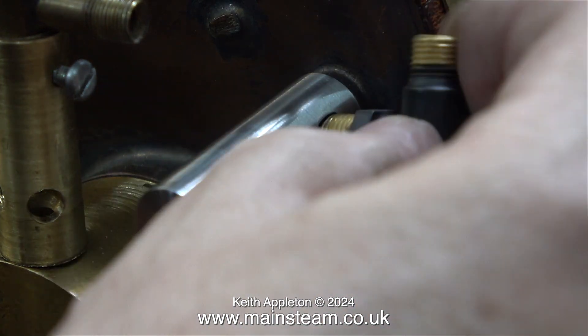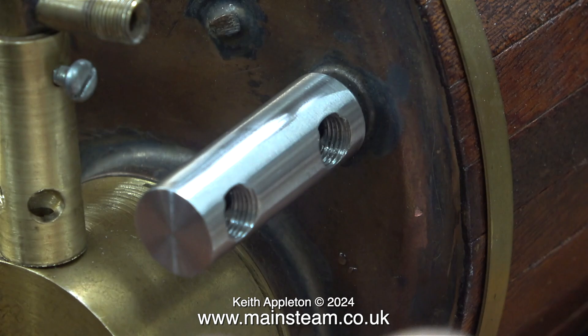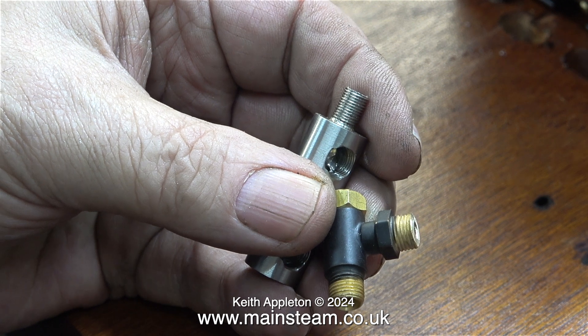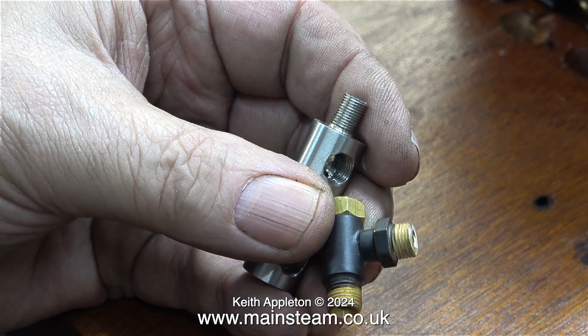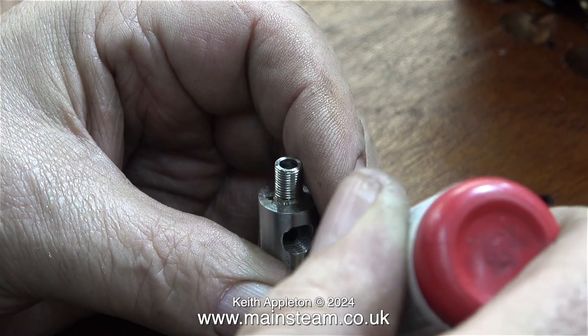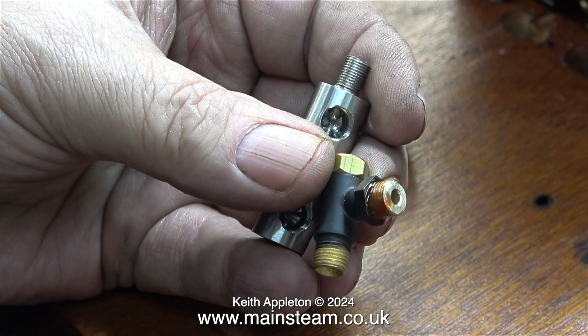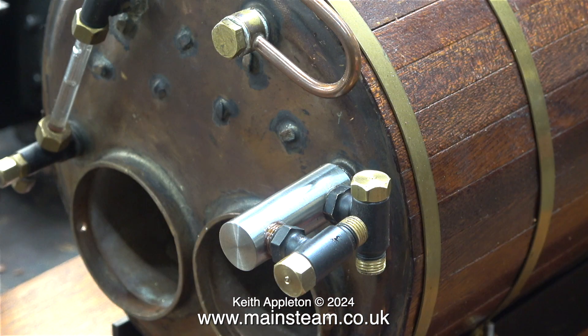The problem is the thread that's going to be screwed into the barrel is too big, but that wasn't a problem. In the outer part of the workshop I used my one-inch belt sander to shorten the threads of the brass check valves. Here you can see the end result. Before fitting them, as always I applied some Loctite 542 thread sealant to the joint and then screwed both of them into the barrel.